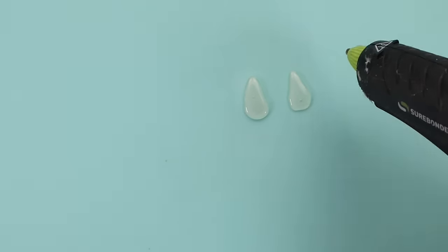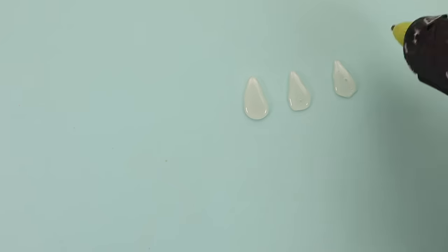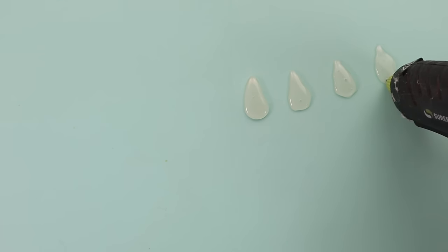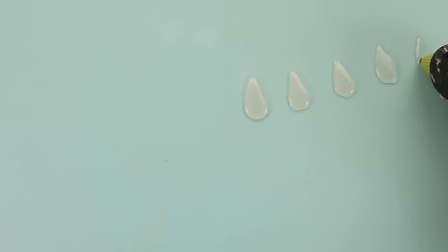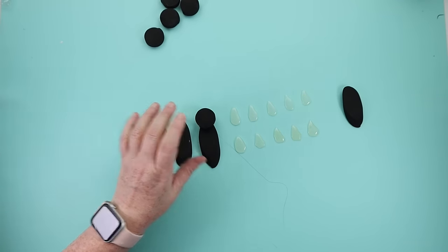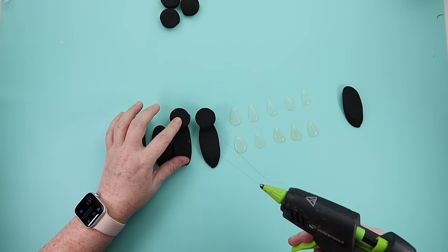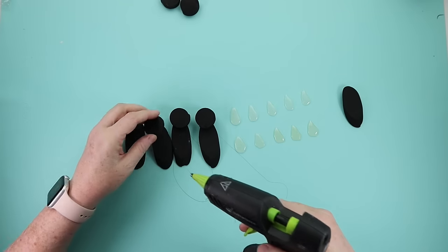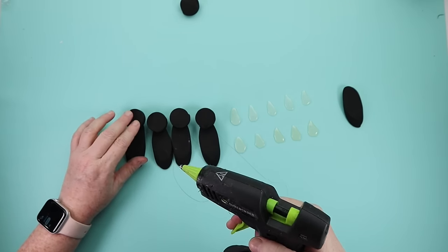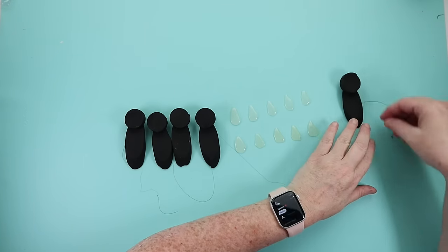Working on a silicone mat is great here because you can just peel the hot glue right off. Make 10 total wings with your hot glue. I'm using black hot glue to start assembling the bees. I needed to overlap the head onto the black body to make it stable. You don't need to use black hot glue — any will work.